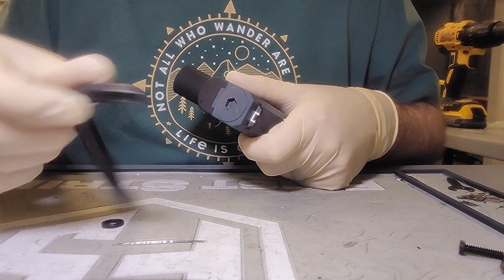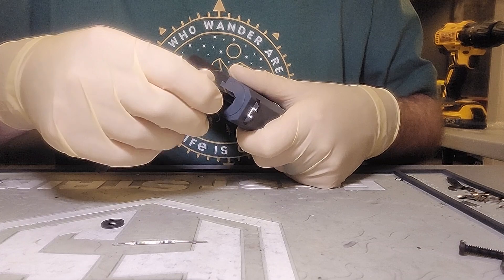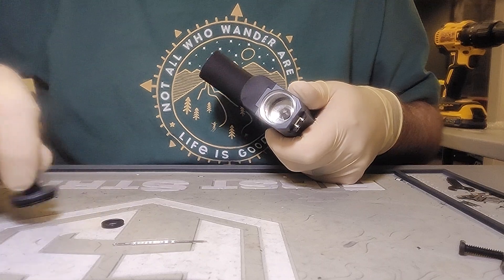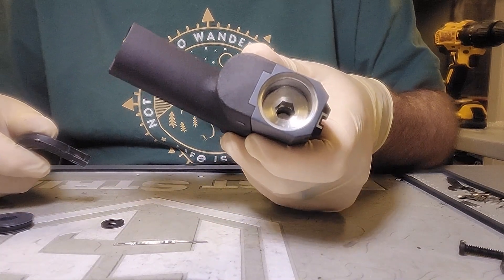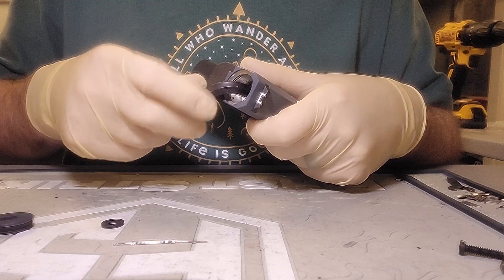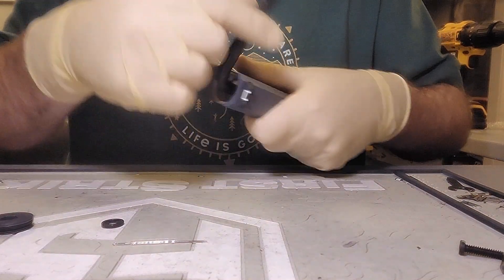You take the included largest Allen wrench and you unscrew the back cap, put it aside. Then that next hole in there — you put the same size wrench in it — that's the bolt guide, and you remove it.